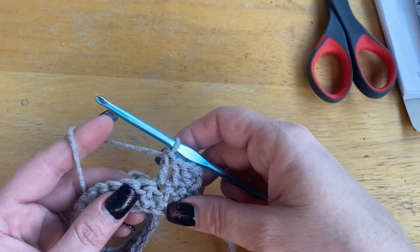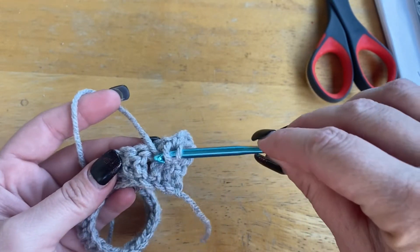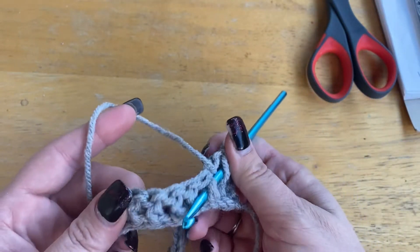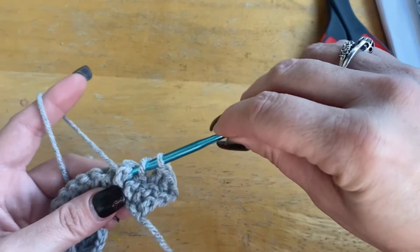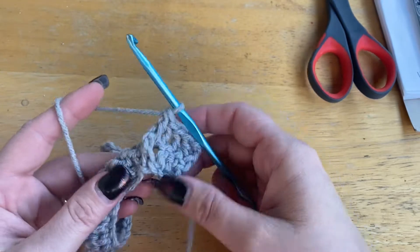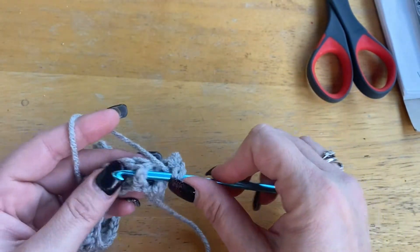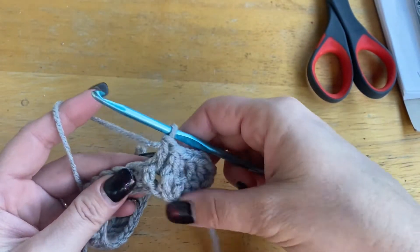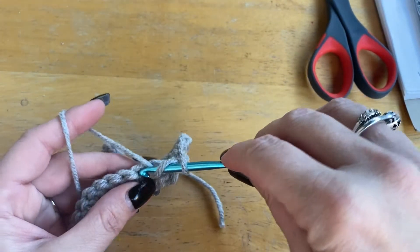Two — and for the front post, you're going to go behind that whole stitch post, that whole piece. That's where you're going to go, grab your yarn, pull it from behind it, and then finish your double crochet. That's how you front post. You're going to do another front post the same way — like so. That's how it should look.